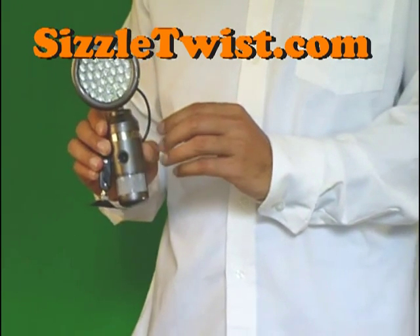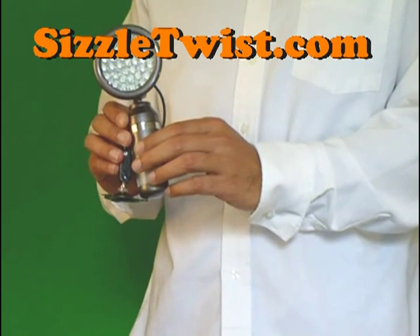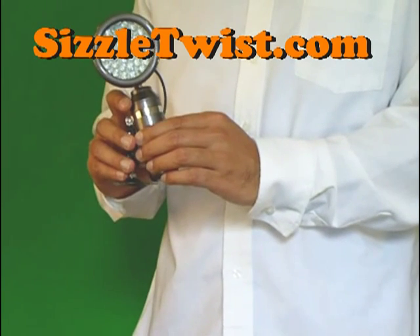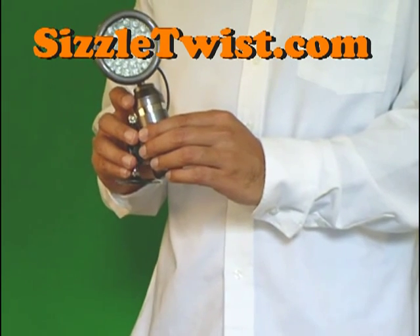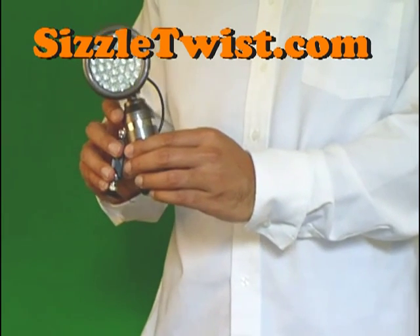Instead of spending $400-$500 on a complicated DVR system, this is a simple to use, all-in-one security camera which is durable and affordable. This system is available at sizzletwist.com for $87.99. Thank you for watching.